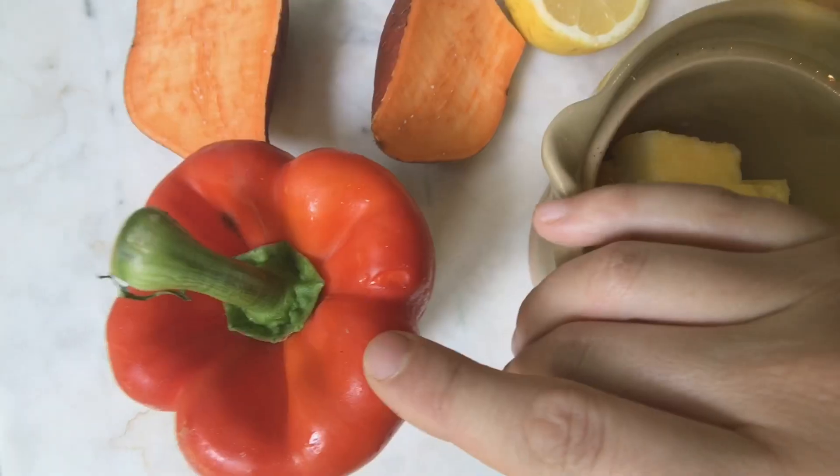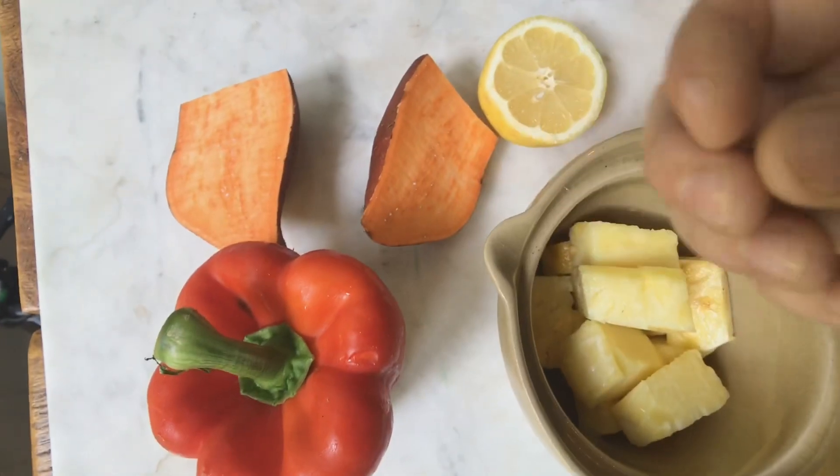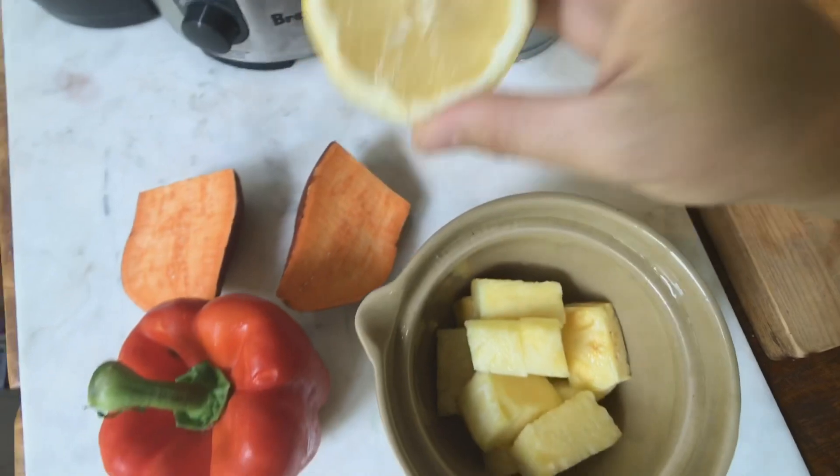Red bell peppers are extremely high in vitamin C and the same antioxidant beta-carotene that is really good for the skin, and it's going to help give us that glowy look.